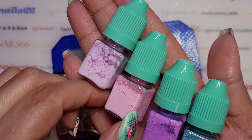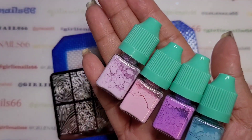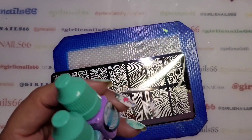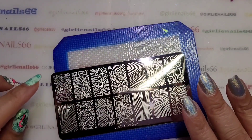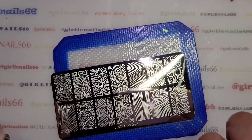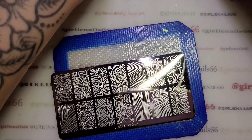I'm going to do a bit of a gradient effect, and I'm not sure which design I want to use. I think I could use five of them — just do a variety just to try out this plate.